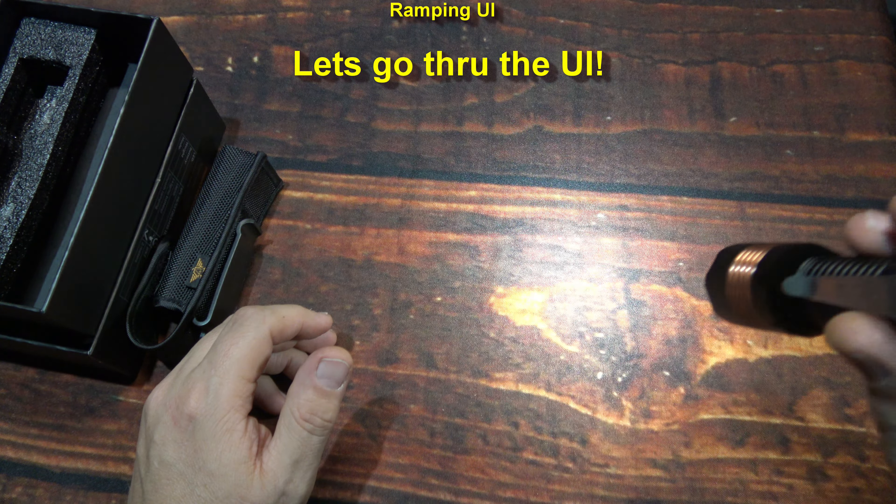Stepping doesn't have the lowest light output that ramping does. Doing three clicks again switches us back to ramping mode, which goes down to the real low light output.